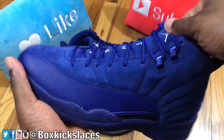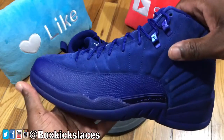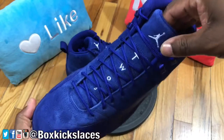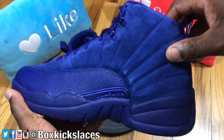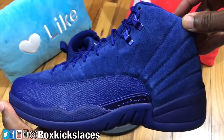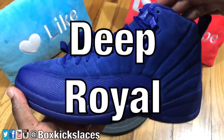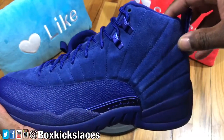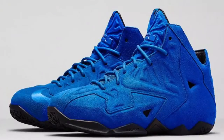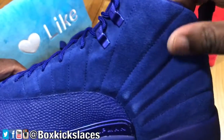I have to say, these right here are very nice once you get them in hand. When I saw images of it I was kind of on the fence, mainly because it's an all-blue sneaker and I wasn't too sure exactly how it would come out. But I can honestly say once you get them in hand they are very nice. If you're not familiar with this sneaker, this is the Jordan 12 Retro Blue Suede — or I think the name on the box is Deep Royal. This kind of reminds me of the Blue Suede LeBron 12s as well as the Blue Suede LeBron 11s.